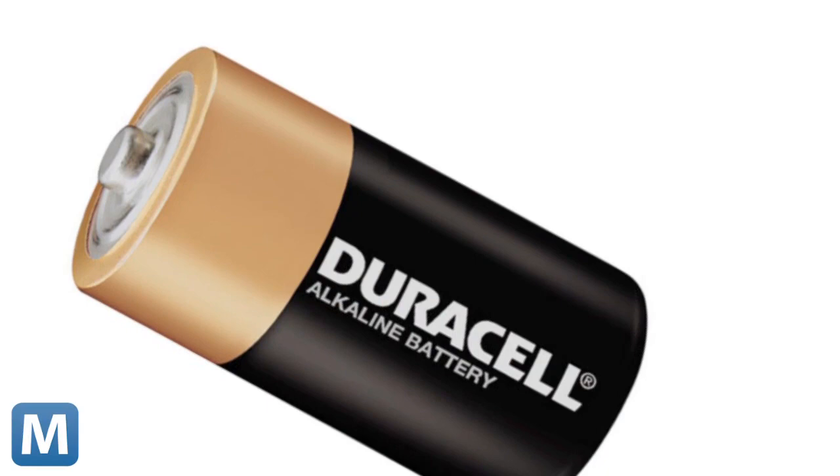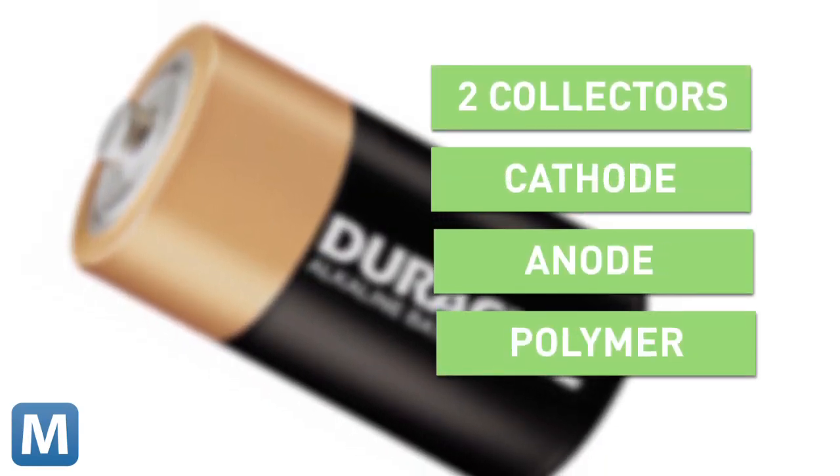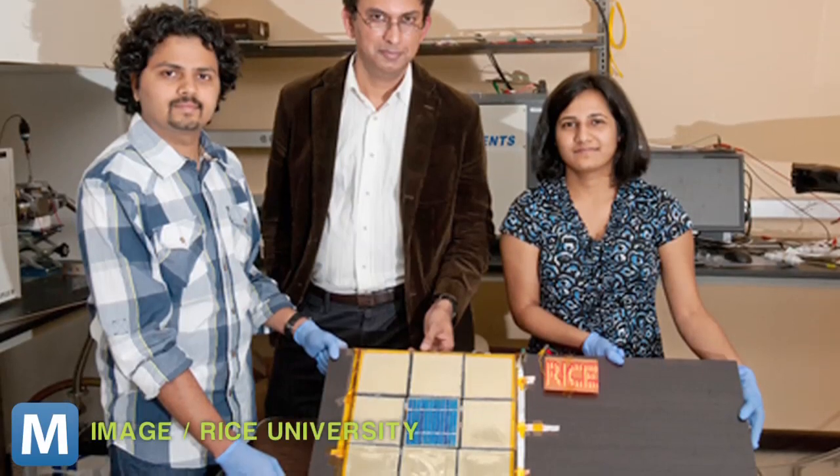In all, there are five layers to a standard battery: two current collectors, a cathode, an anode, and a polymer separator in the middle. Once correctly sprayed, the five layers of paint were able to store and give energy like any battery.